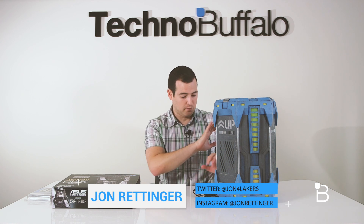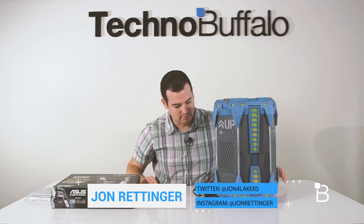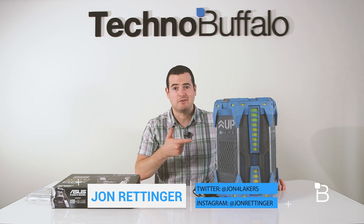What's up everyone? John Rettner from TechnoBuffalo here, and I've got an unboxing of something I really have no idea what it is. It's this weird blue-looking halo-style tower. Let's go and see what's inside.